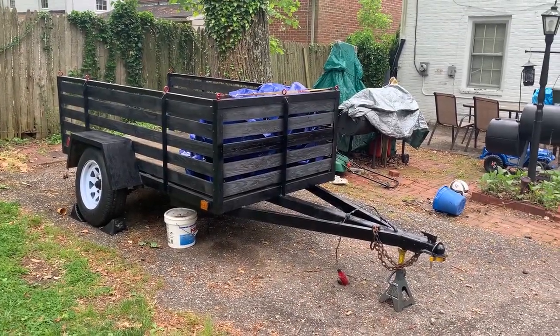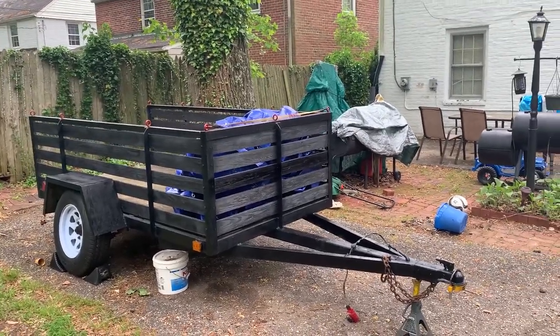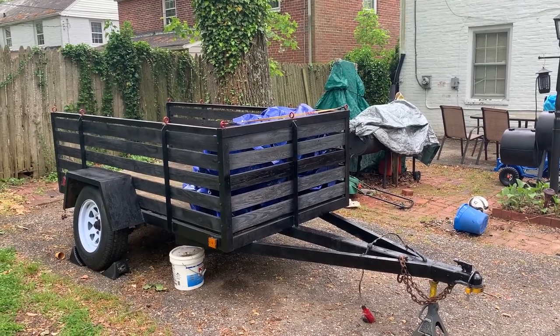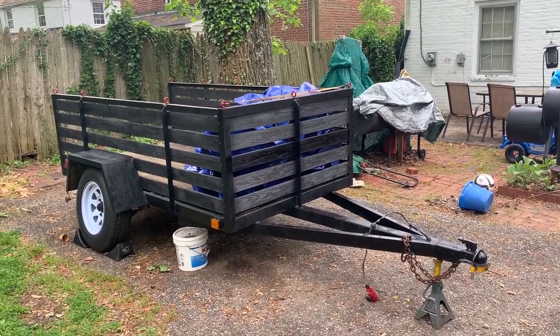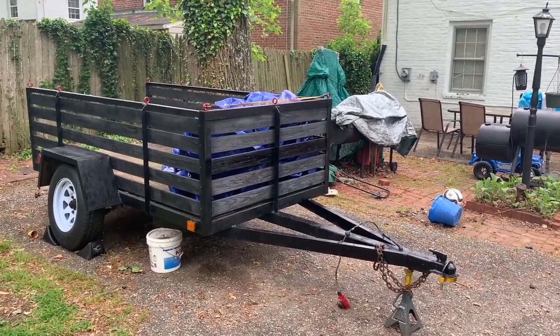I purchased a used trailer. This trailer is a 4x8 and I believe it was manufactured in China, from what the VIN title states. It's decent, but it definitely needs some work.